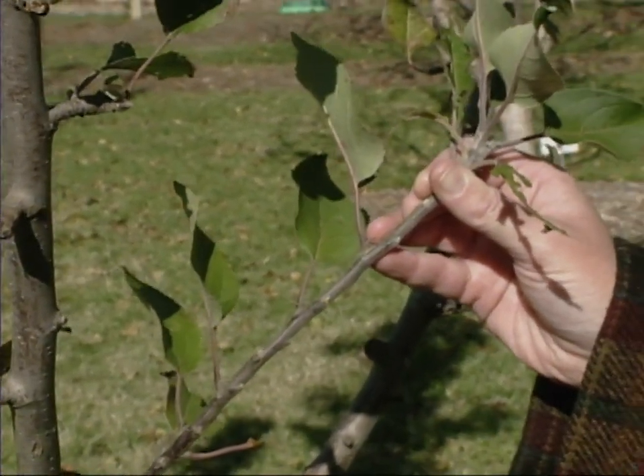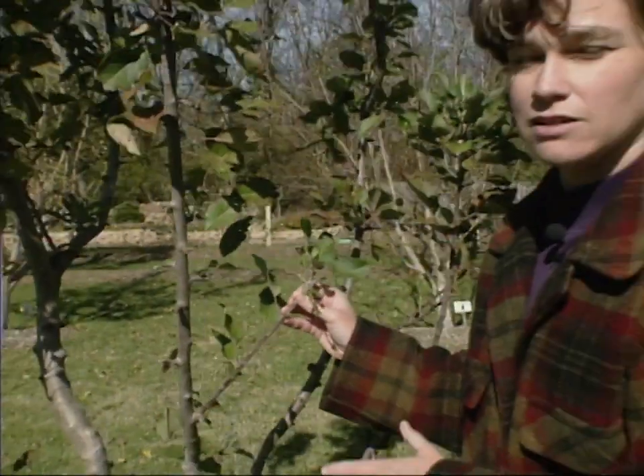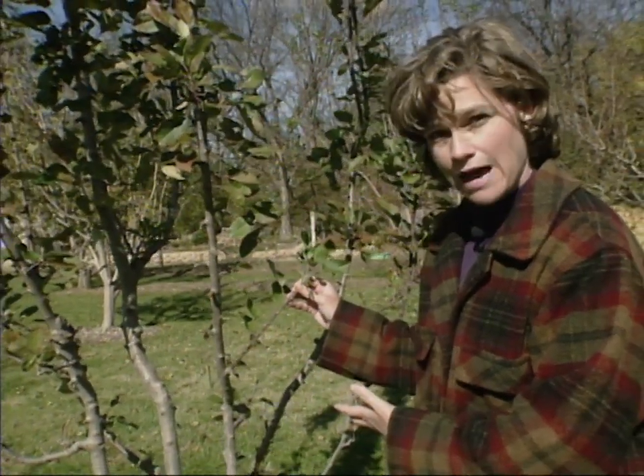So when you're doing your pruning, you'll want to remember that. If you really prune it back hard, it's going to take two or three years to start getting good crops of apples out of that.